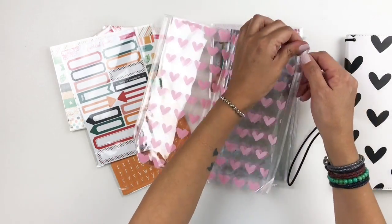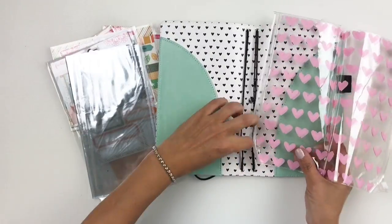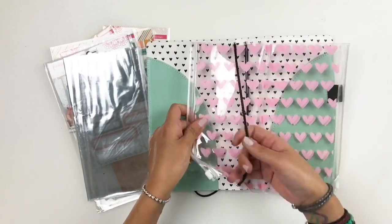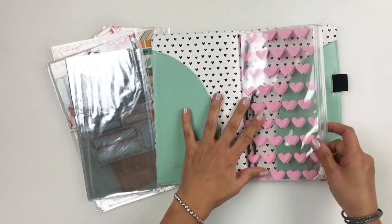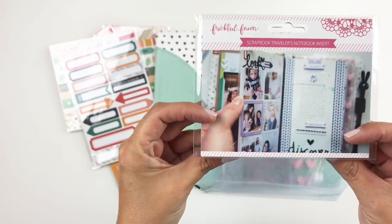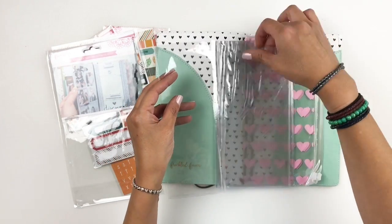You can also find these little pockets that you can add into your cover — you can use them to add your washi tape, stickers, whatever the case. Really cute and very handy. They also have these transparency pockets where you can add photos — like four-by-eight photos if you want.